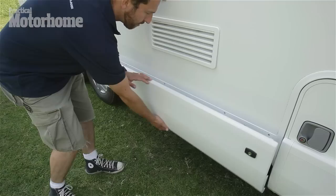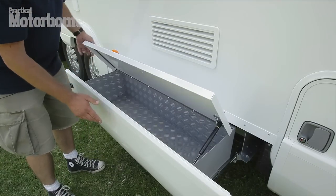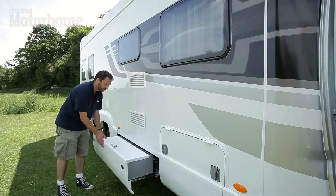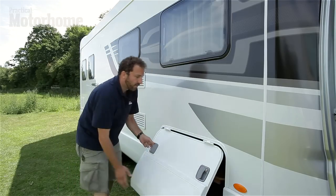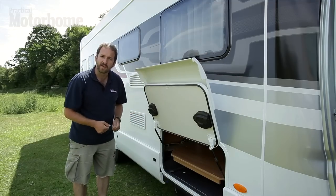Also new on the outside is this slide-out locker, which is neatly integrated into the skirt and ideal for levelling ramps, hoses and the like. The other external lockers get new gas struts, so they open and are self-supporting.